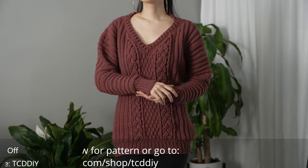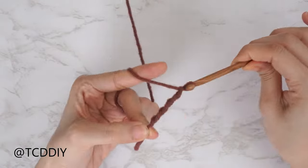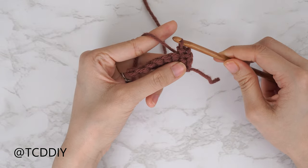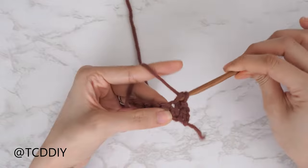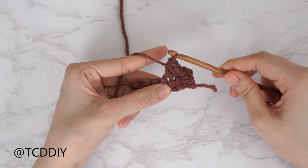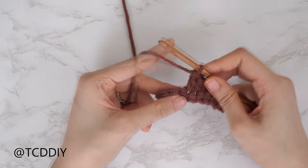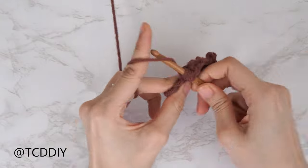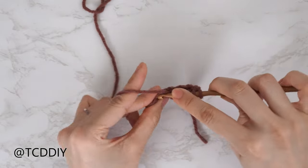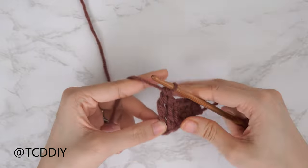Tell us if you prefer jam or jelly — I am a jam kind of girl myself. Details for the giveaway are down below. We're using six stitches for this project: chain, slip stitch, single crochet, half double crochet, double crochet, and double treble crochet. This tutorial is for size small but you can adjust it for your size, and we explain how to in the video. So let's get started.